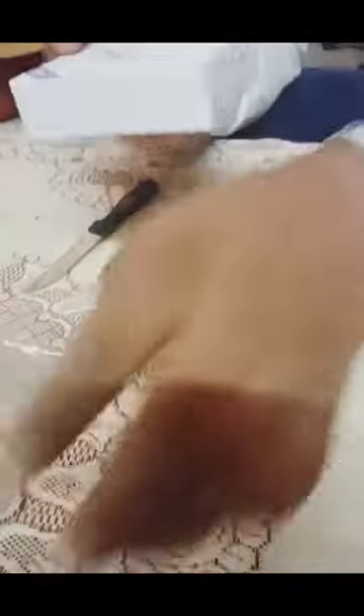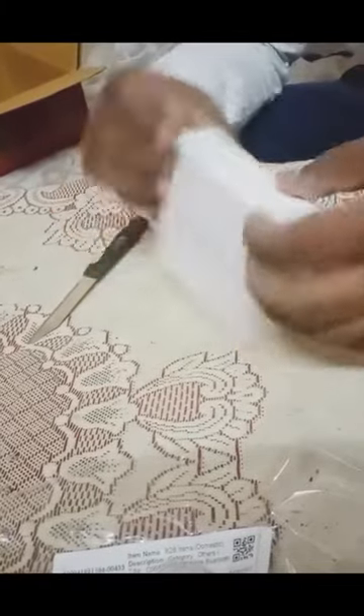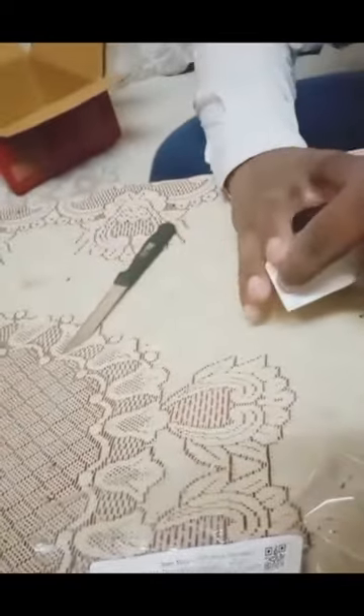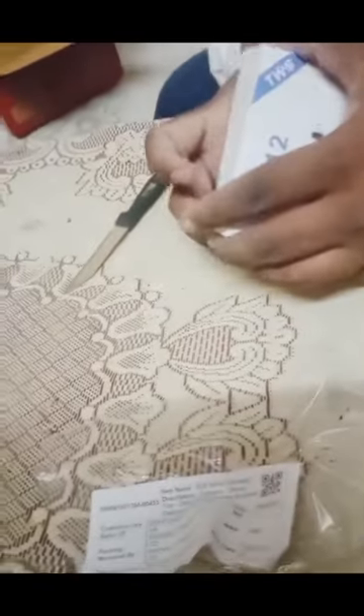We will unbox this i12 now. As I have just opened this, this is how the box will be. Before also I was having this and the quality was so amazing, and my sister liked it so I gave it to her on her birthday. And again, I have ordered one for myself.